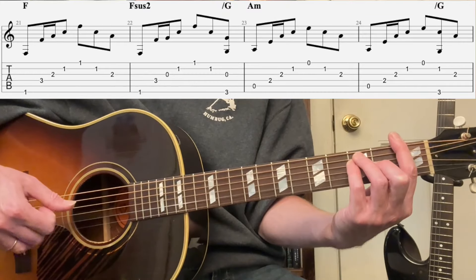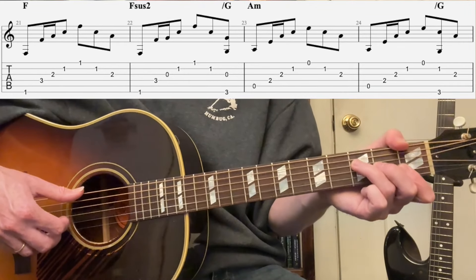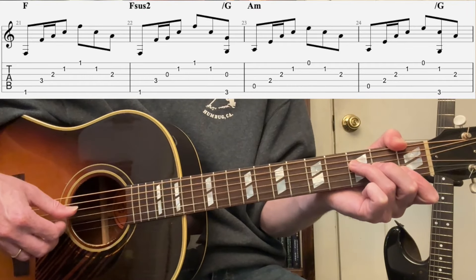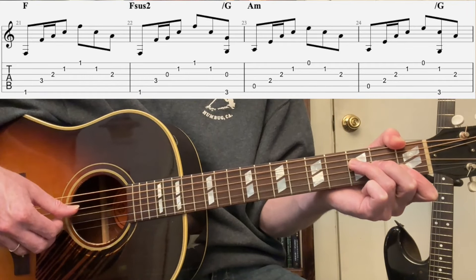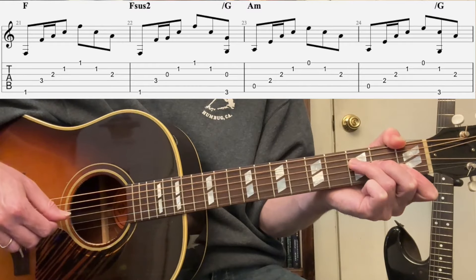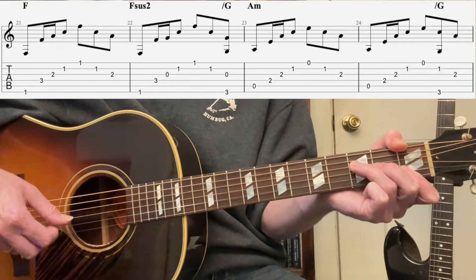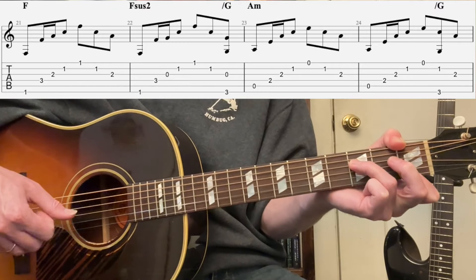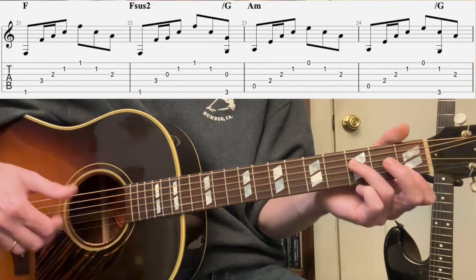You can just do the bar, but you'll see why I'm doing this fingering in a sec — because I'm going to want to do Fsus2 on the next bar. So 'Hallelujah' — sixth. And now I'm going to bring the thumb over: fourth, third, second, first, second, third. Now I'm going to do it again but I'm going to lift the middle finger and have this nice sus2 sound.